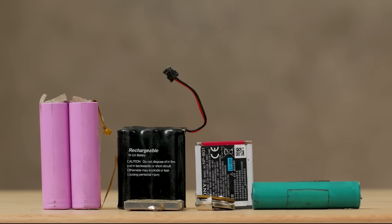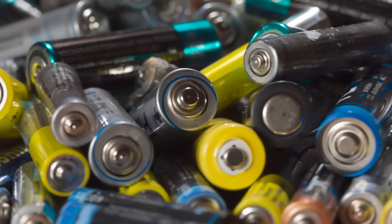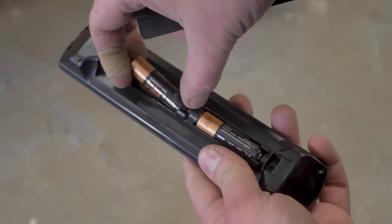Every day we use countless devices that have one form of battery or another, each generating your needed electricity whenever on demand. But what if you had to make your own? What goes on in these little cylinders, and how would you go about recreating that?